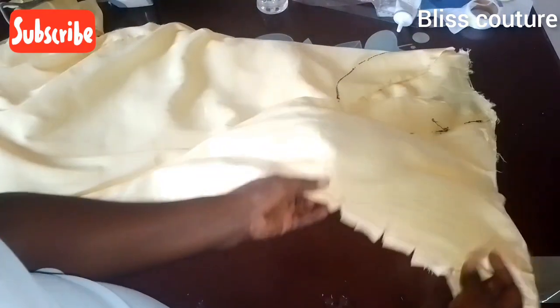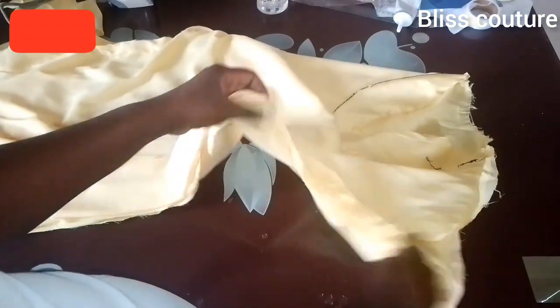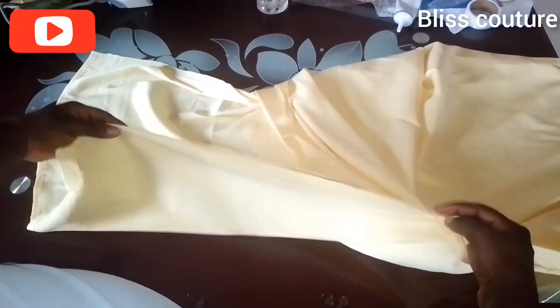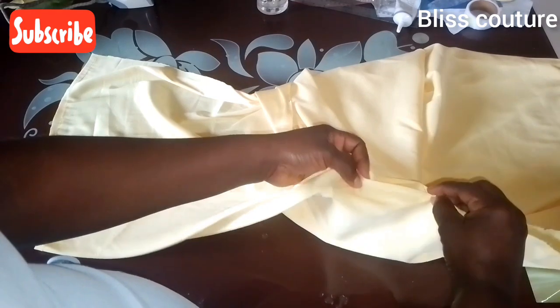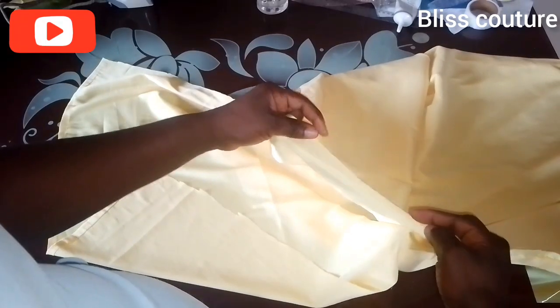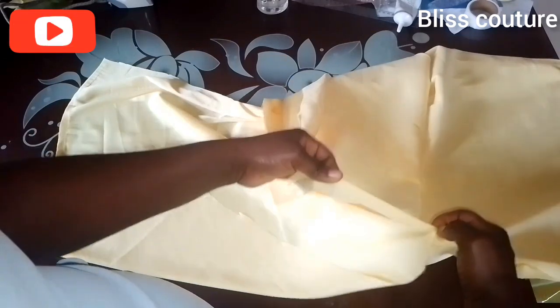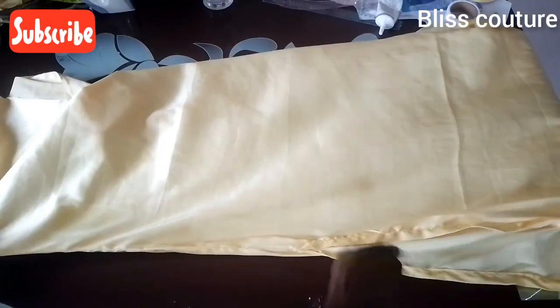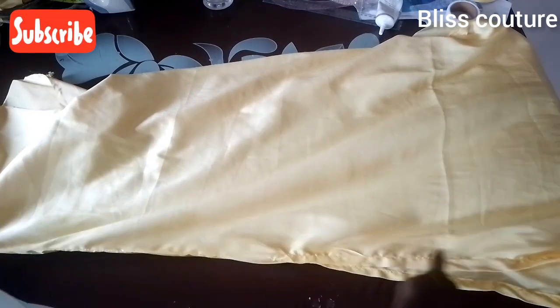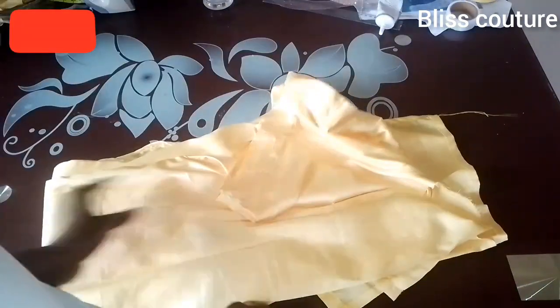After sewing I notch the curved part so it will relax well, doing the same on the other side. The next step is to fold the sleeve slits — open the seam and fold according to the seam allowance: one inch there, then fold half an inch twice and sew. After sewing and ironing the sleeve slit is done.